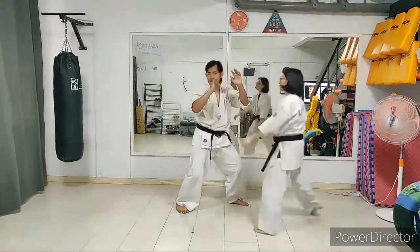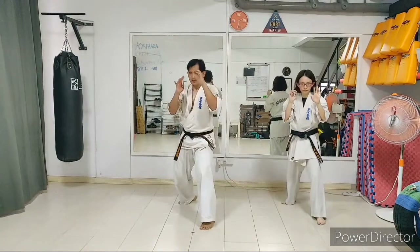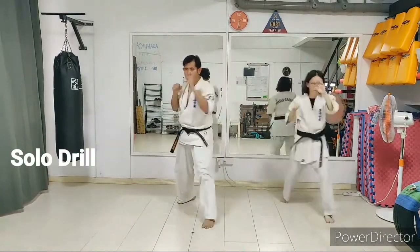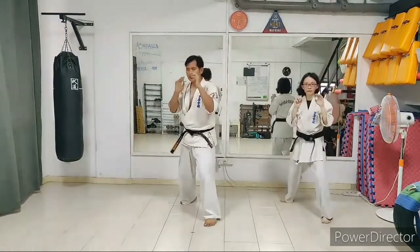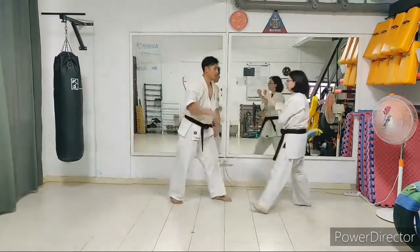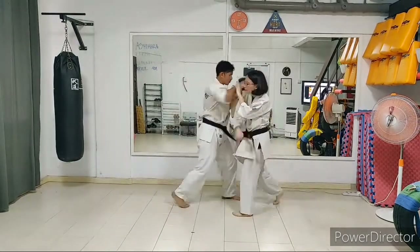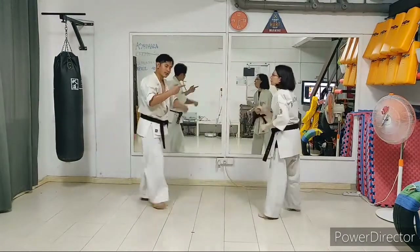Back to guard. Let's try it: fighting stance, step back, step forward, right straight punch. Let's do this slowly. Facing your partner — Cheryl is going to attack, I'm going to receive and counter-attack. Let's do a changeover.